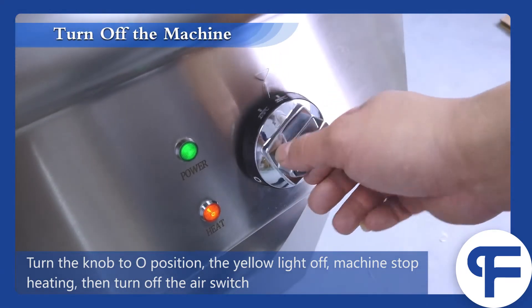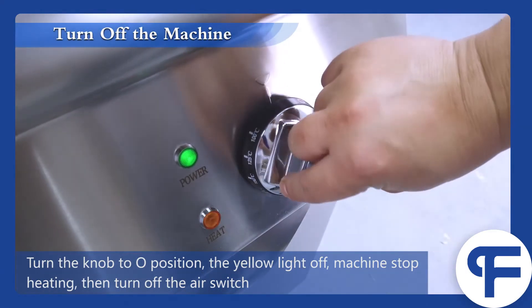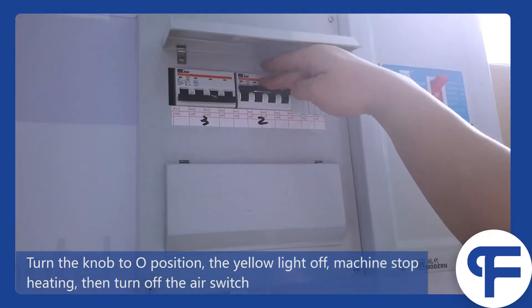Turn the knob to zero position, the yellow light turns off, machine stops heating, then turn off the L switch.